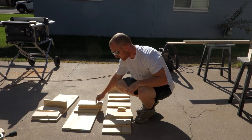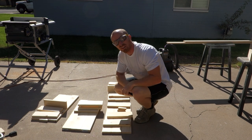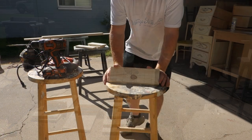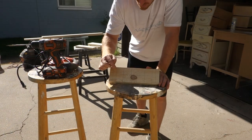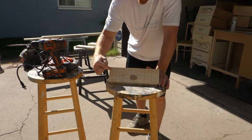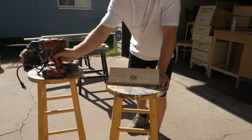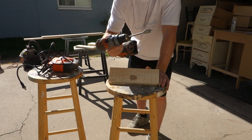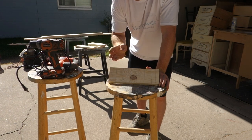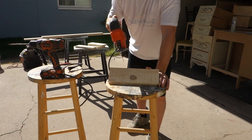Next step is we're going to cut out where our wine glasses are going to go. I've marked it all out where my center point is with my spacers on the side, so I've got the spots. I'm going to drill that out with a 3¼ inch blade, then I'll come back and create the lines for it and skill saw it down.